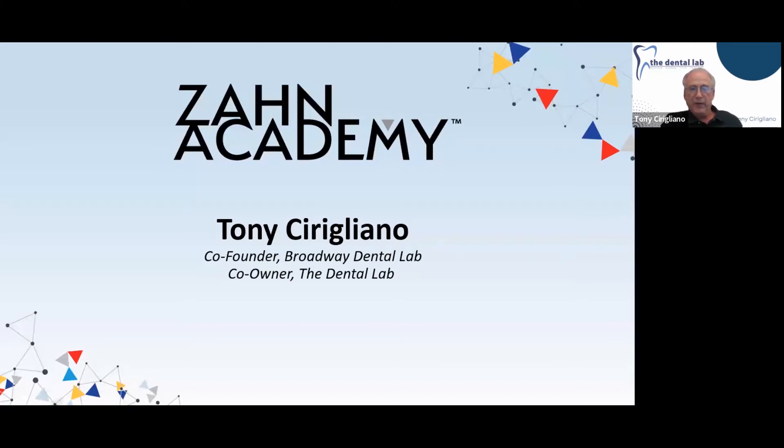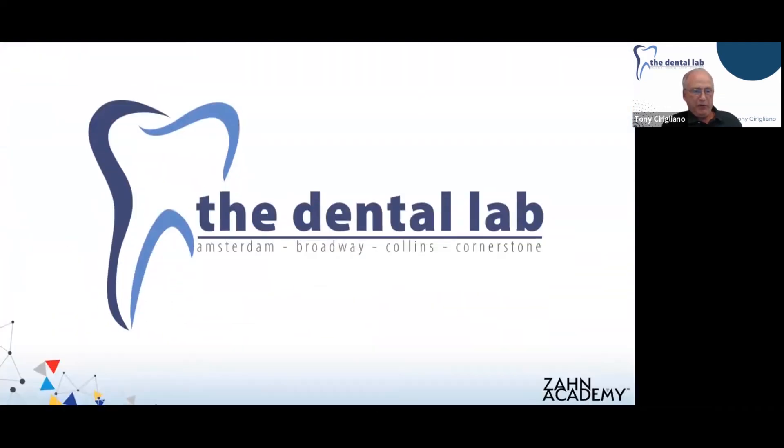We're going to be using the Trusana material from Meyerson — their 3D print resin — and DES implant components. My name is Tony Sprigliano. I'm co-founder of Broadway Dental in Feasterville, Pennsylvania, just outside the Philadelphia area. I've been in business for 35 years and a technician for 45. I've been a ceramist for most of my career and am currently partner and crown and bridge manager of the dental lab in Bristol, Pennsylvania.